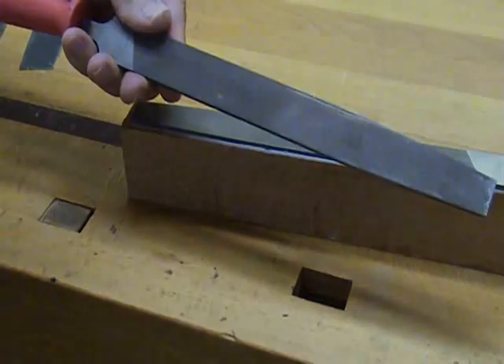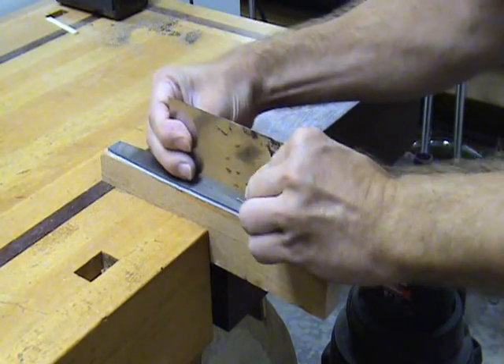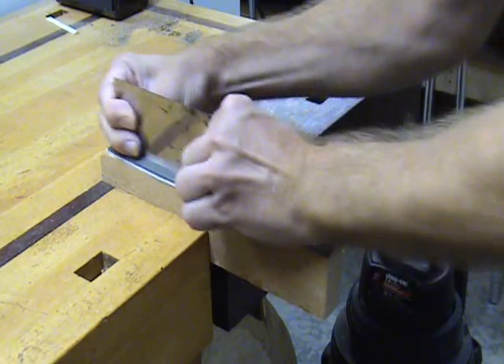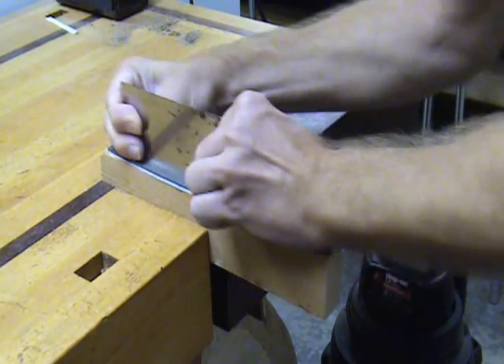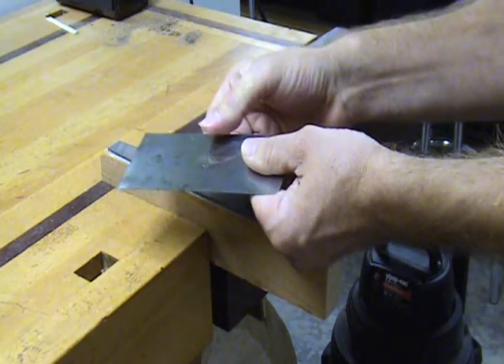Clamp the file in your vise and then take the scraper and file it, making sure that you stay at a 90 degree angle to the file. This is very important. You want to file until you feel a burr on the edge of the scraper. You will have two burrs, one on each side of the edge.